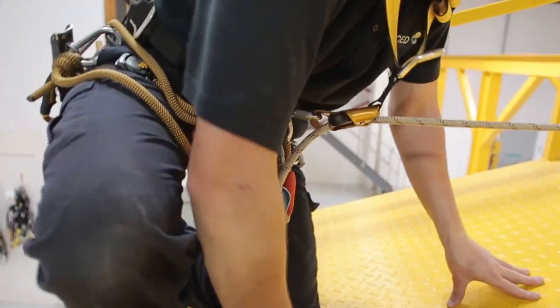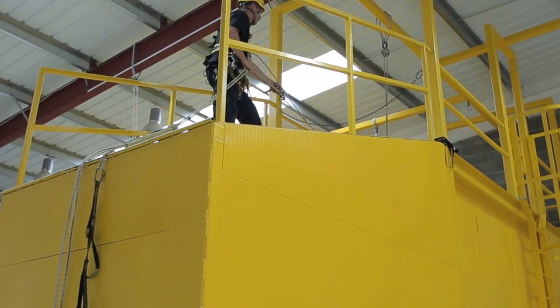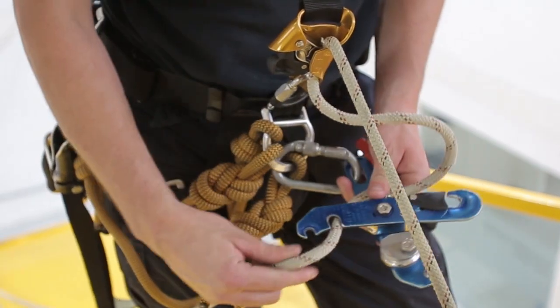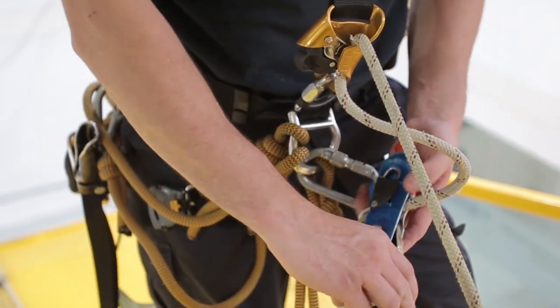Continue up both ropes until you're high enough. Change over into descent mode and abseil down the ropes until your backup device rests on the rope protector and you're level with the edge obstruction.